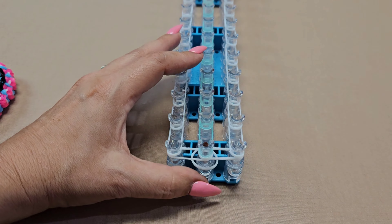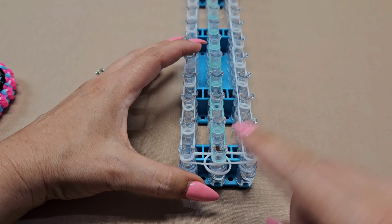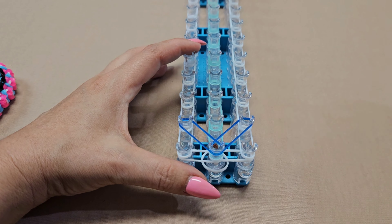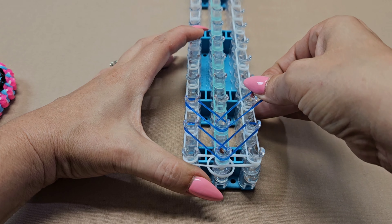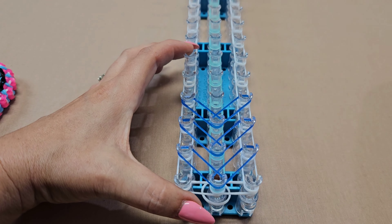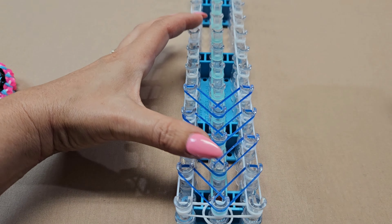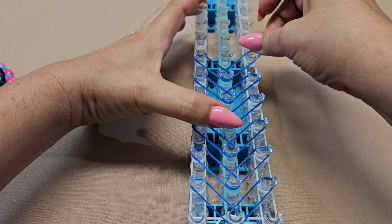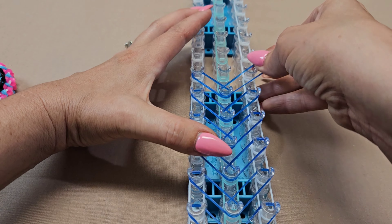I'm going to use navy blue and we're going to be laying V-bands as I call them. Starting on the middle, just go diagonally left and diagonally right, go up to the next middle row and do the same thing. We're going to do that all the way down the loom — it's very simple. If you did want multiple colors, you would just alternate them instead of using all of the blue like I'm doing.